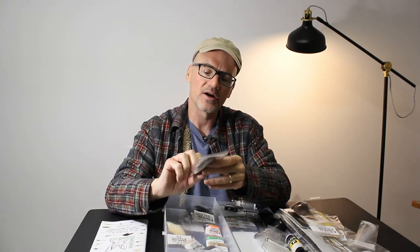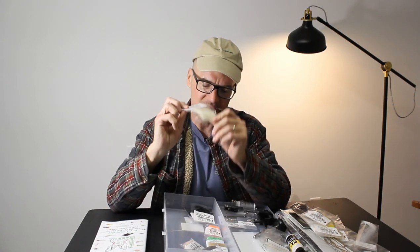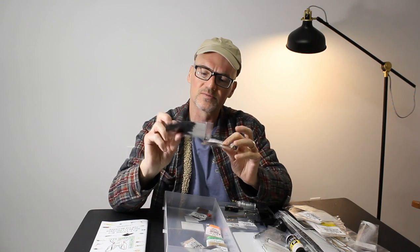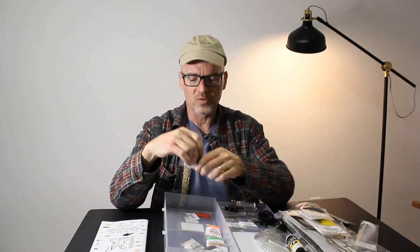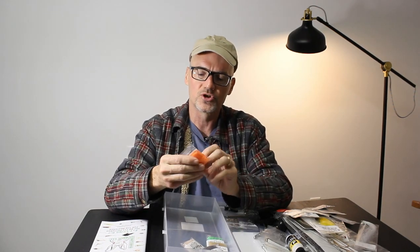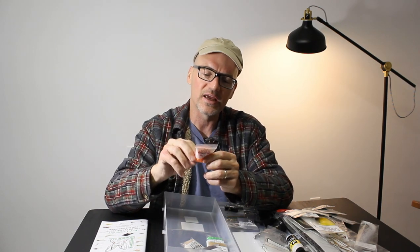Some deer hair. Some bleached elk hair — perfect for elk hair caddis, I love fishing elk hair caddis. Some rabbit strips, good for streamers — zonkers, muddlers. Some rubber legs. A fine chenille with nice iridescence. For San Juan worms, we've got some orange dubbing. McFly foam — great for eggs if you tie eggs.